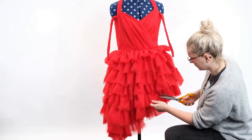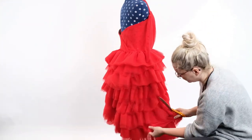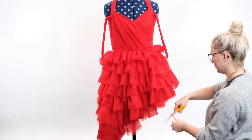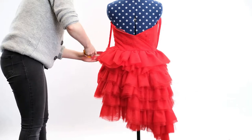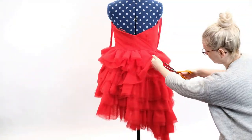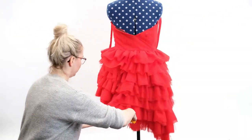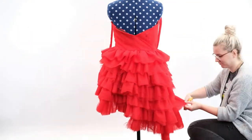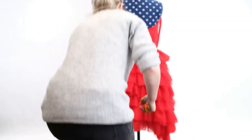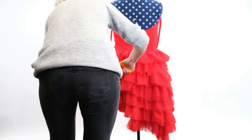Once I'm happy with the front I continue cutting around the sides of the dress and then the back. Another aim of mine when cutting this tulle was to make the ends look a little more raggedy — she's just come out of a fight scene so there are going to be some rips and tears. So instead of a straight line I cut little indents so it's not so straight. It can also help to not cut every single layer at a time; I sometimes cut just some of the top layers so the bottom layers stick out a little, making the dress more interesting to look at.